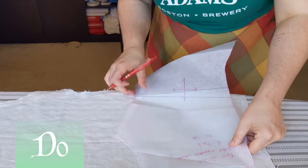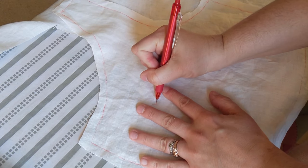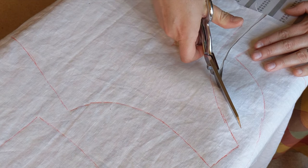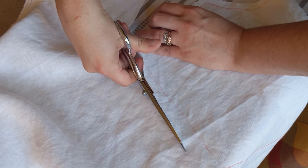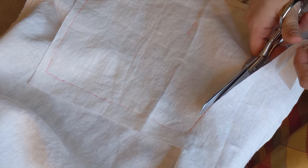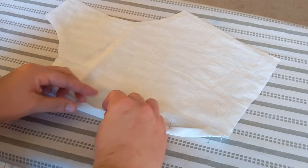Do trace your pattern pieces using Frixion pen and label all the pieces so you don't get confused. All of my marks are on the right side of the fabric. I cut a half-inch seam allowance on most sides of the pattern pieces, but along the bottom edge I allowed an inch of seam allowance for a two-turn hem. I cut no seam allowance along the center back edge because I figured a two-turn half-inch hem turned back directly from the seam line would give me about a two-inch lacing gap.